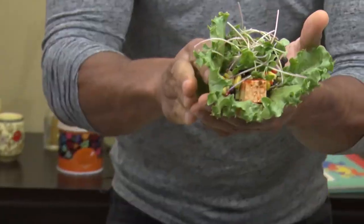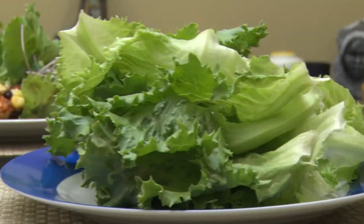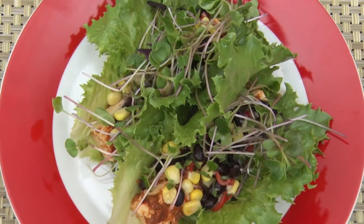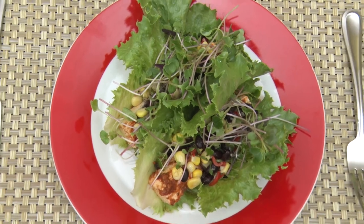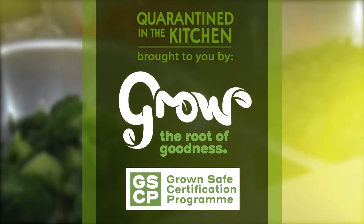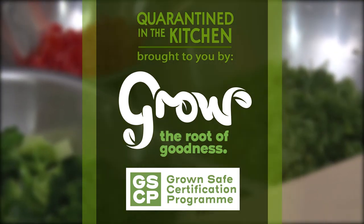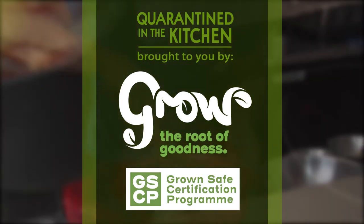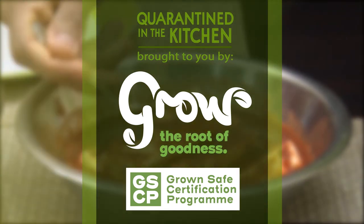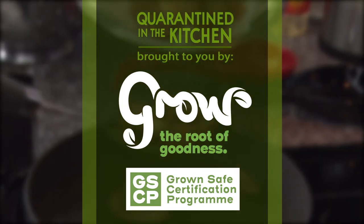I'm going to be eating this in a little bit, but that's it for Quarantine in the Kitchen. This week brought to you by Grow, the root of goodness, and GSCP, the Grown Safe Certification Programme.